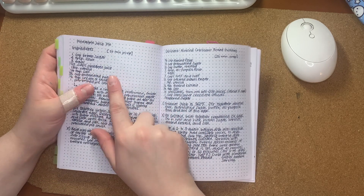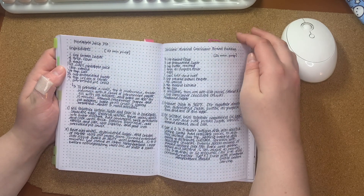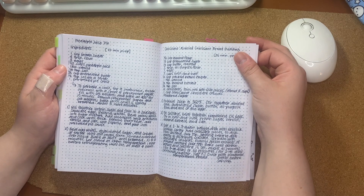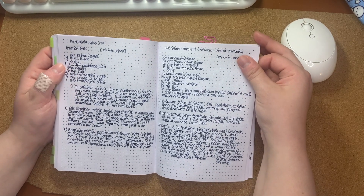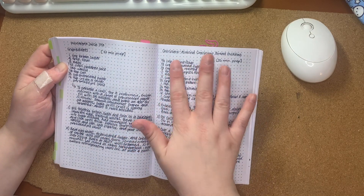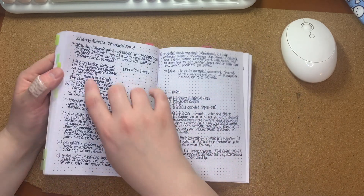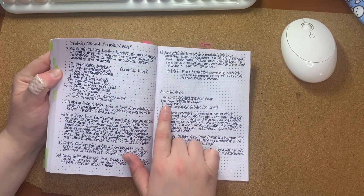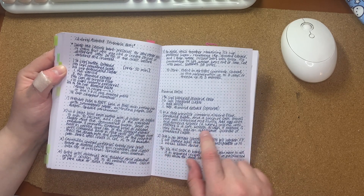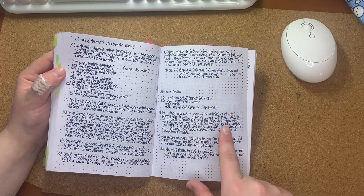I got some recipes here. My husband really likes pineapple, so I found this very interesting — a pineapple juice pie. It doesn't sound like it would be good, so part of me wants to try it to see if I'm right. And then I like almonds, so I came across recipes for chocolate almond croissant bread pudding, cherry almond crumble bars, and they gave a recipe for homemade almond paste. Apparently that's a thing, it's expensive, and here's how you can make your own.